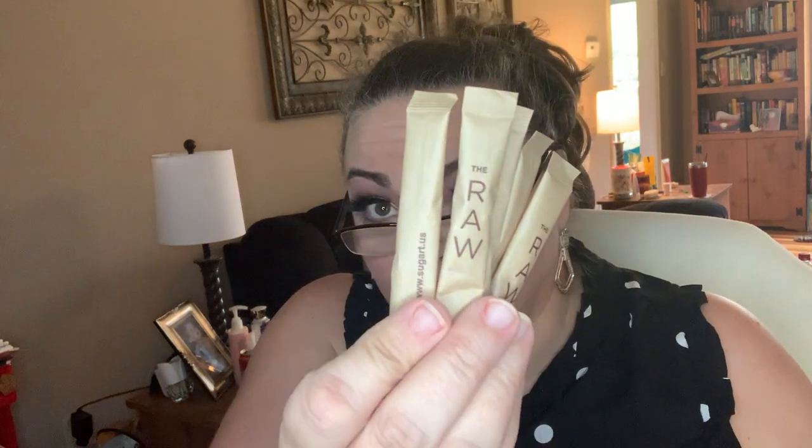I'm blown away. We have this little packet — looks like some raw sugar. Yes, it is. Five packs of raw sugar.